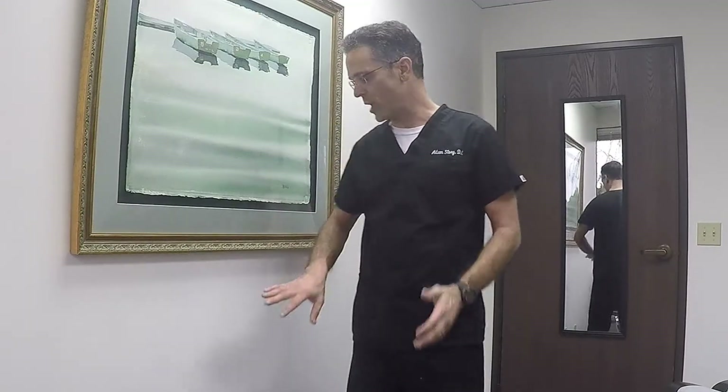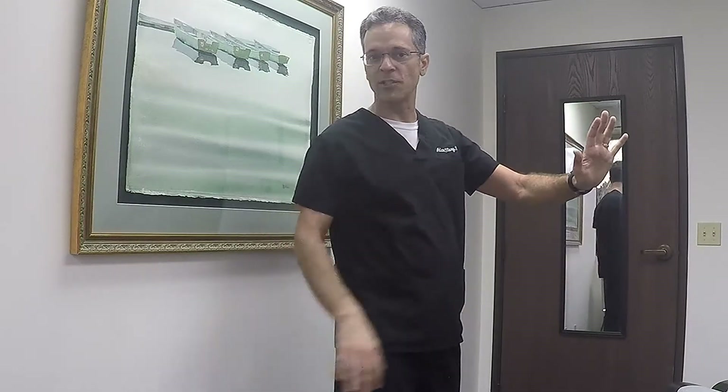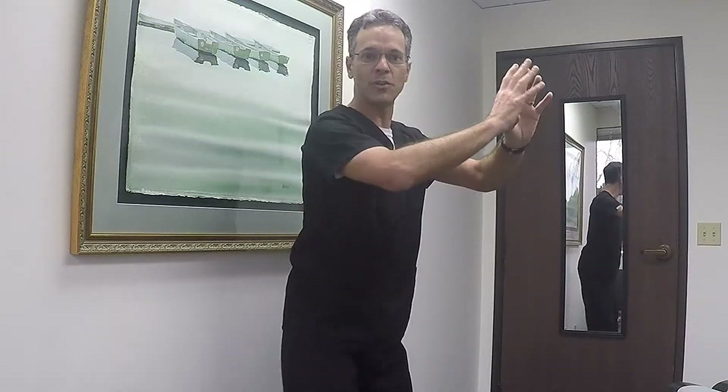Some patients, no matter how much you train them, really have a difficult time learning this. So what I do is put them up against the wall and have them step about a foot away from the wall. I'll have them put their hands out and tell them to let their backside touch the wall. I'll tell them to squat and let the backside touch the wall, and they'll literally do it wrong. I say, 'No, no, lean back like this.' And they start learning how to do this — it's a good way to learn how to squat where the backside goes backwards rather than dropping down vertically.